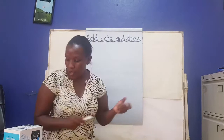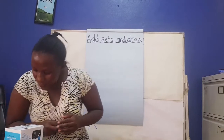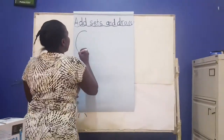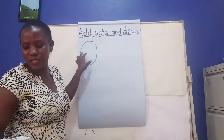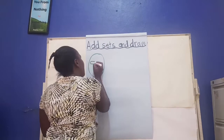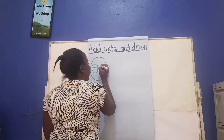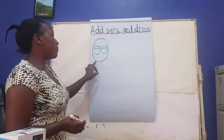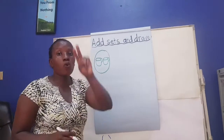Now today, before I continue, let's first look at this. If I have one set here, and this one, what do you think it should be? It should be a set of cups. Let me draw my cups. This is one cup and another cup is here. They are two cups. Let's count them — one, two. They are two cups.